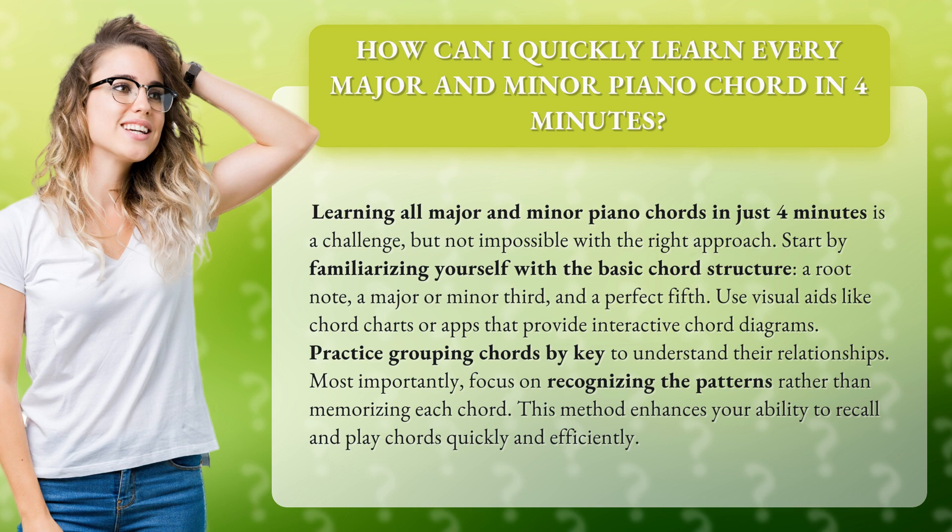Start by familiarizing yourself with the basic chord structure: a root note, a major or minor third, and a perfect fifth. Use visual aids like chord charts or apps that provide interactive chord diagrams.